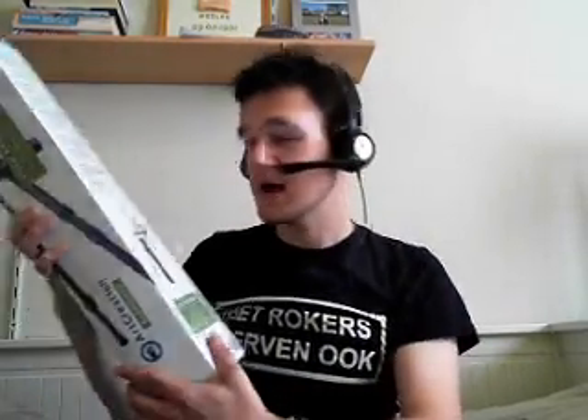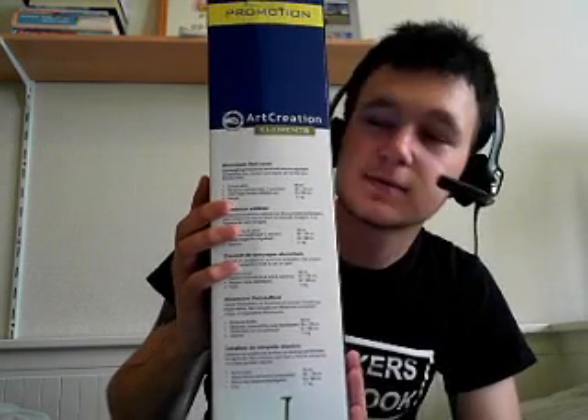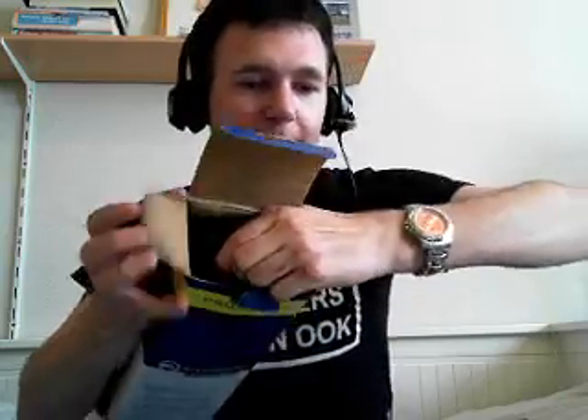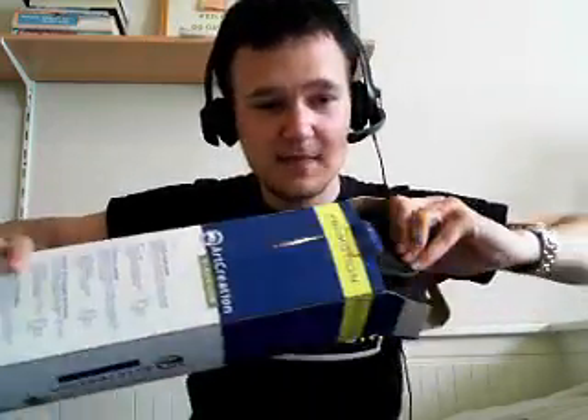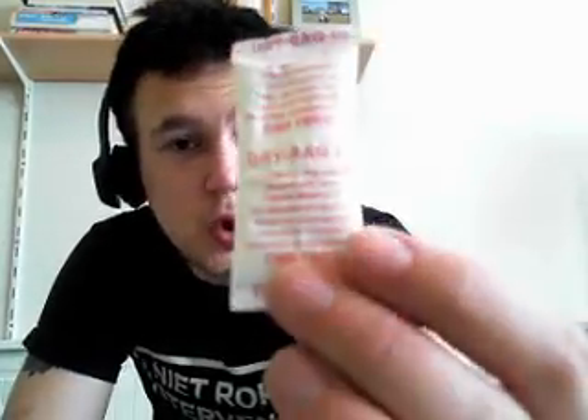I bought an easel today — it's a field easel. I'm gonna unpack it and try to assemble it. It's still in the box; I've opened it and looked inside. There's a nylon bag which I'm gonna take out for the first time. I have no idea what to do. There's also a dry bag — basically it absorbs all the liquid.